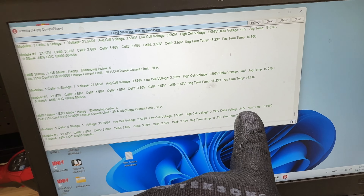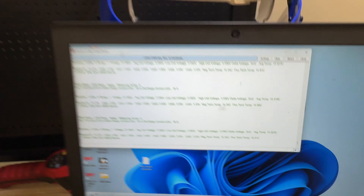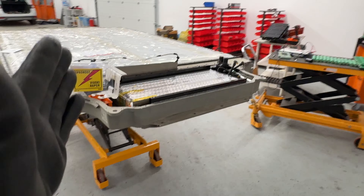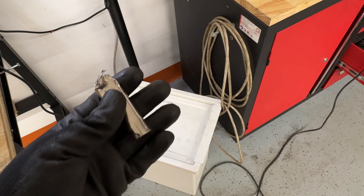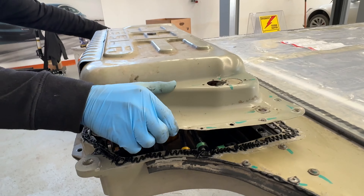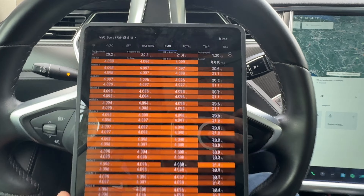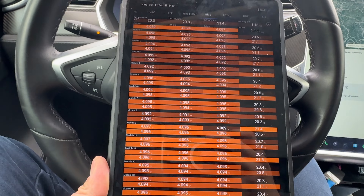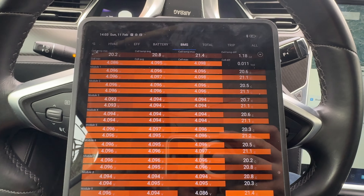After charging the depleted brick, the complete block is perfectly balanced — between 2 and 3 millivolts delta, which is the best result. All six bricks show almost the same voltage. We'll assemble the battery pack and car, road-test it for three days, and deliver it if successful. After a few days of forced balancing, we achieved a perfect 10mV delta at 95% state of charge.